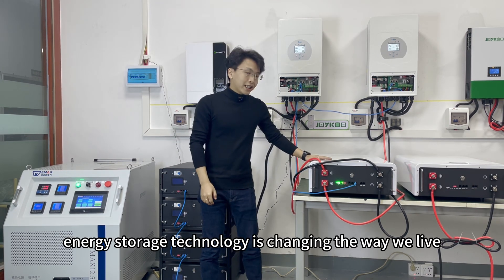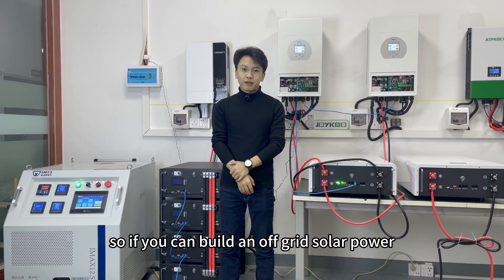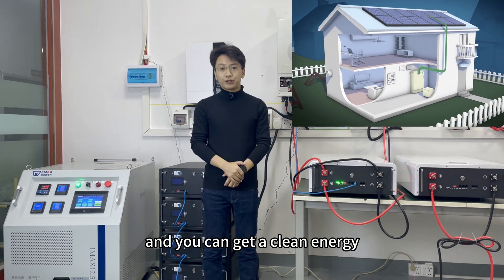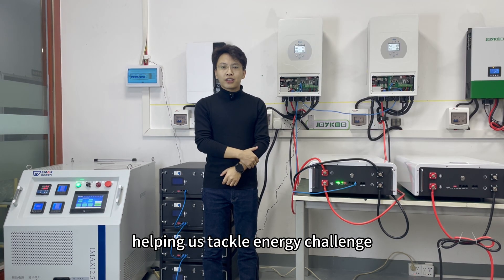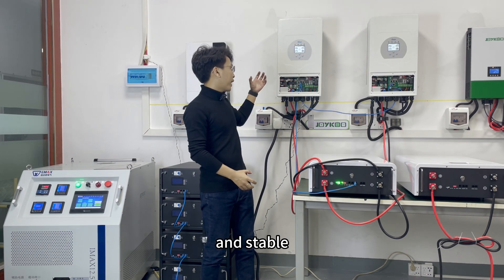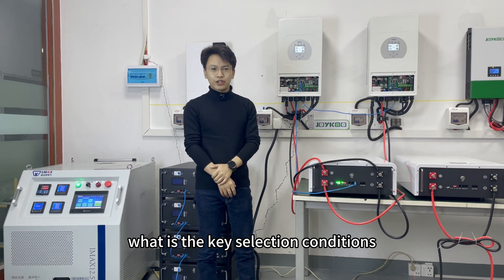We all know energy storage technology is changing the way we live. If you can build an off-grid solar power system like this, you can get off the grid and get clean energy. The off-grid solar power system can make your home smarter, more efficient, and help us tackle energy challenges. But how do you choose a suitable and stable solar power system? What are the key selection conditions?